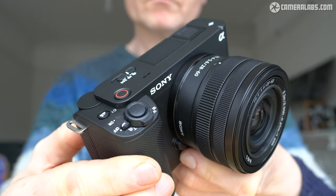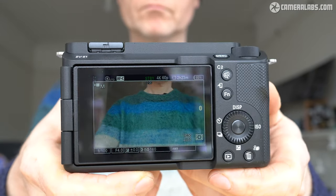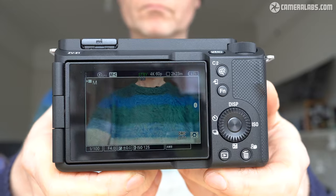Sure, it can still take photos, but this is not designed as a hybrid camera. If photos and video are equally important to you, you will be better served by the similarly priced A7IV. Okay, let's get on with the review, starting with the design and controls.